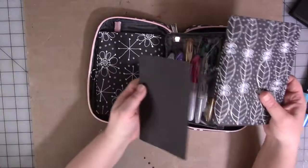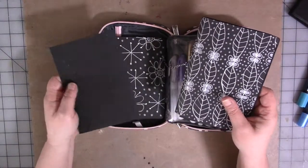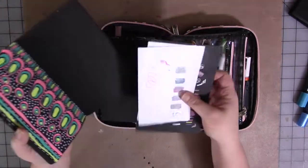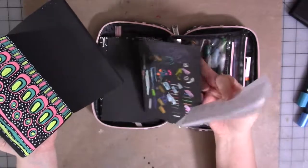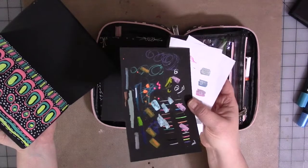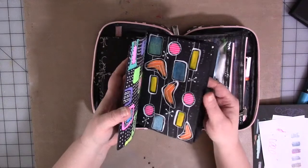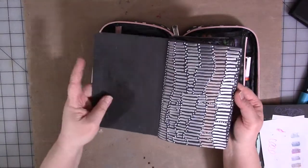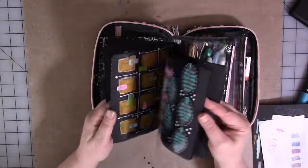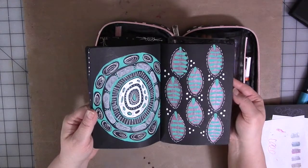When I'm working with a pen and I don't know how it's going to show up on black paper, I test it on that cardstock — we're going to go over that in just a minute. I also have another one in here where you can see I've been trying pens. And at some point, if it's interesting enough, that'll become a piece of collage paper on another project.